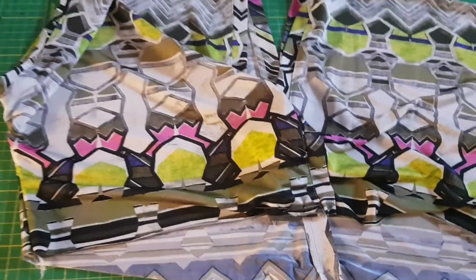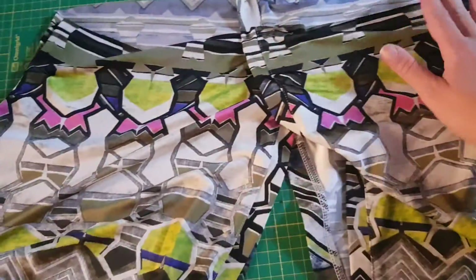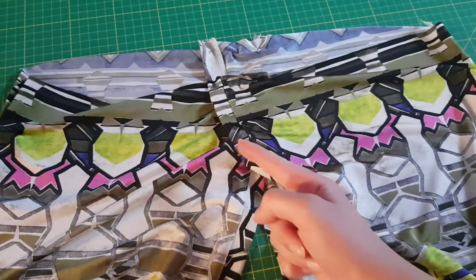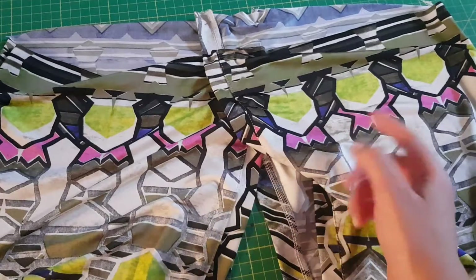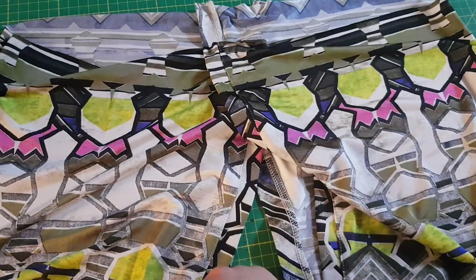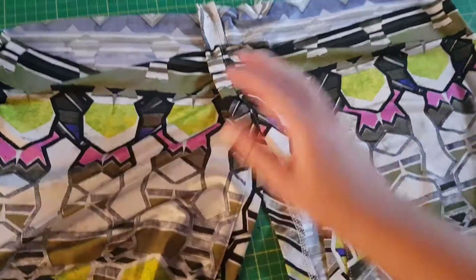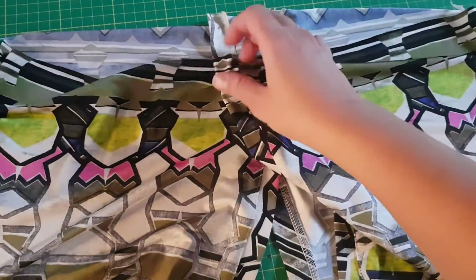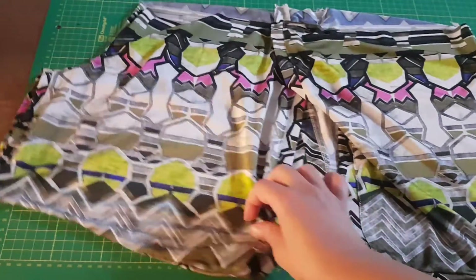This is it — this is the bodice part. When I have these crossings, I cross them from right toward the left. This is the rule we have in Italy — like for women's shirts, it's from right to left. But sometimes I just don't follow this rule and go at random. This is the bodice part.